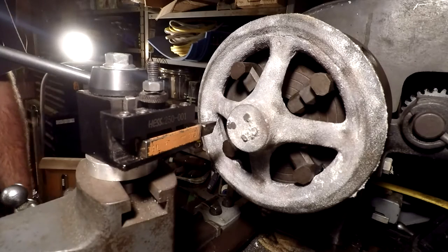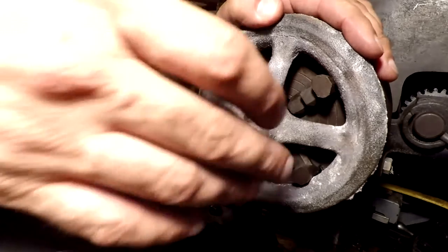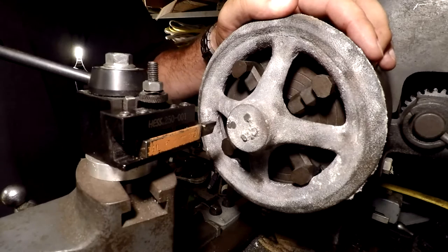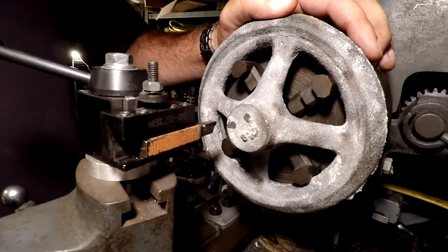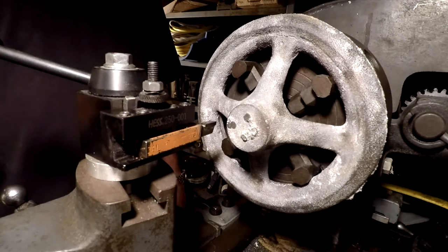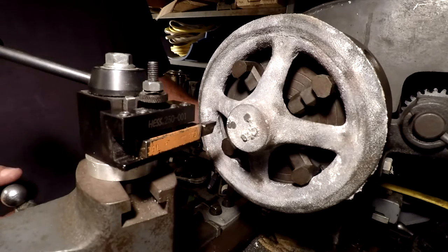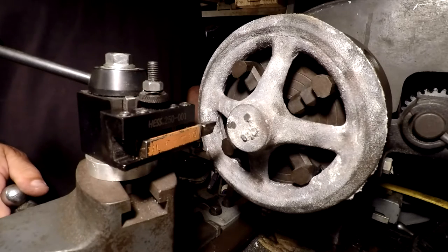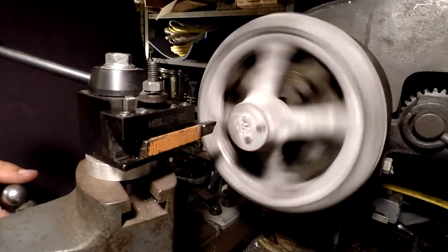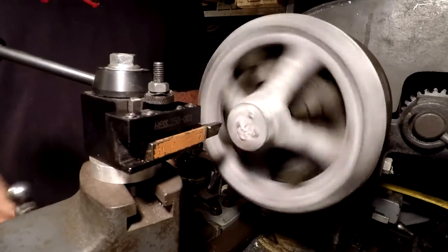On to the first step — we're going to face this and then drill it out. The ways on my lathe bed are just terrible; I don't trust it to bore a straight hole — it'll want to bore a conical hole, and that's not what I need. And here's the mic test that everybody's been waiting for — turning the lathe on.